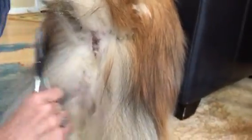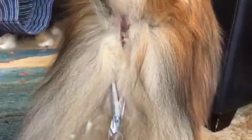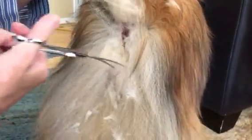You can see we're opening up a real nice pathway. I keep flipping the scissors back and forth. Ooh baby, you were due!